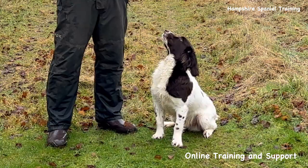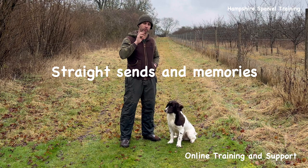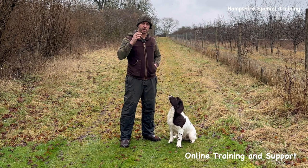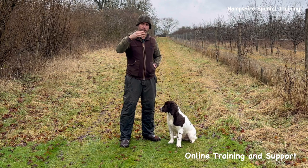In today's video we're going to be doing some straight memory work - working on getting a dog to hunt out a certain area, which I might do over some time. This works on two things: we can work on the hunt a little bit, and I'm wanting to get the dog to run to a certain point, which I can then progress to sending the dog to the same point.